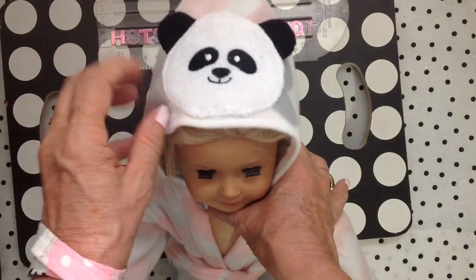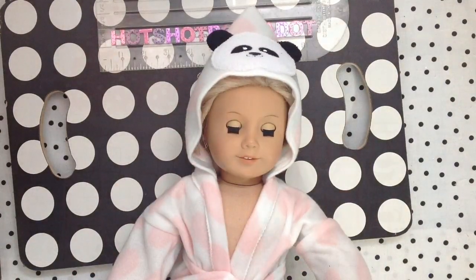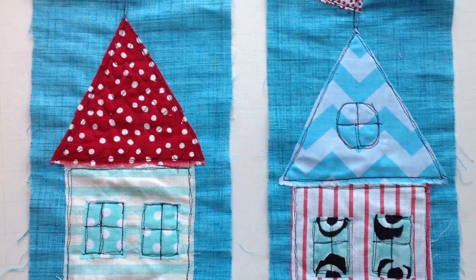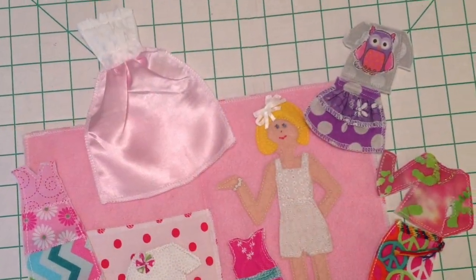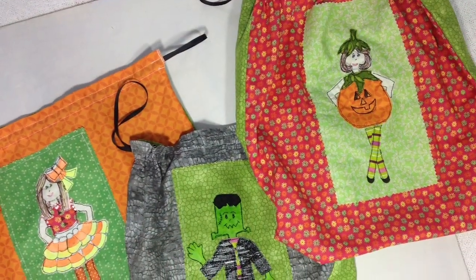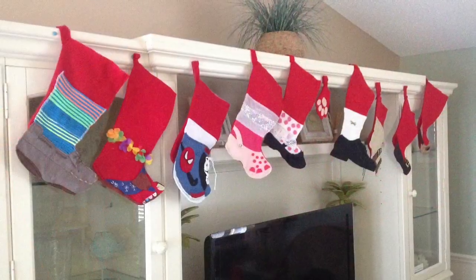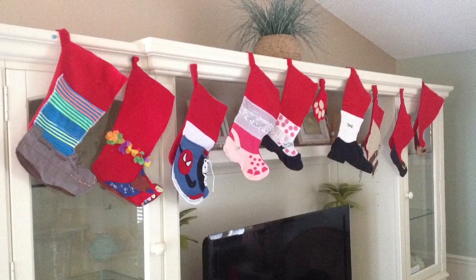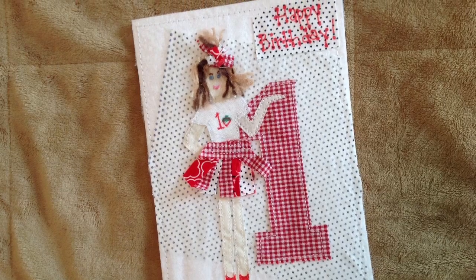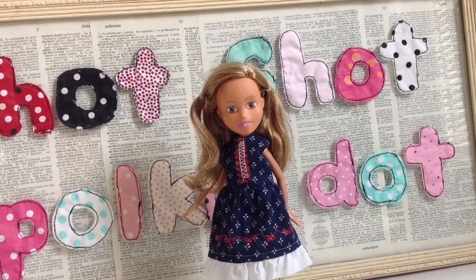I'm sure some of you often wonder if I'm a beginning sewer, but I'm actually very advanced. Here are a few of my freehand appliques — I use my sewing machine to draw on fabric. I drop the feed dog and do free motion sewing. My favorite thing to do are the little characters. Here are our Christmas stockings. I do the free motion on birthday cards and on my hot shot polka dot that you see at the beginning of each video.